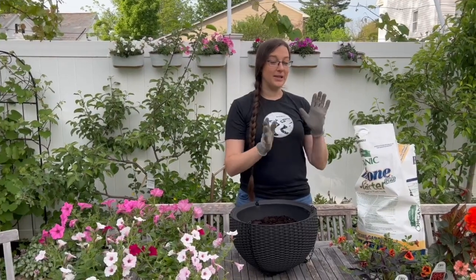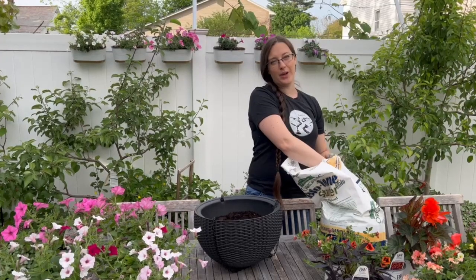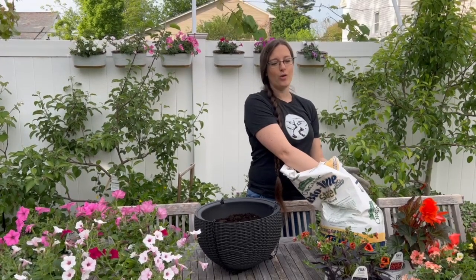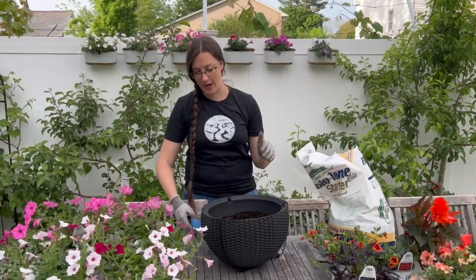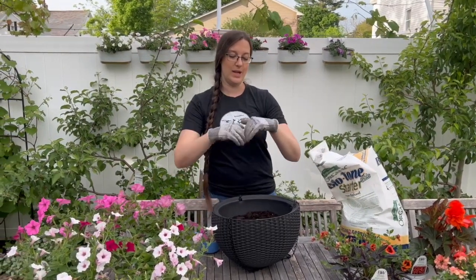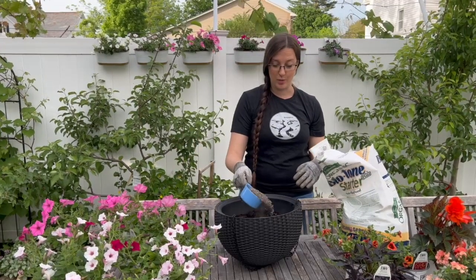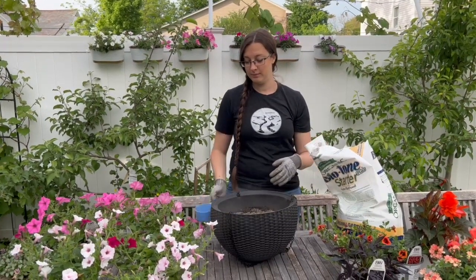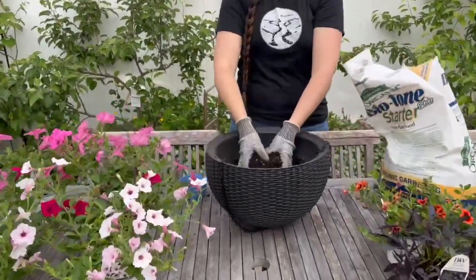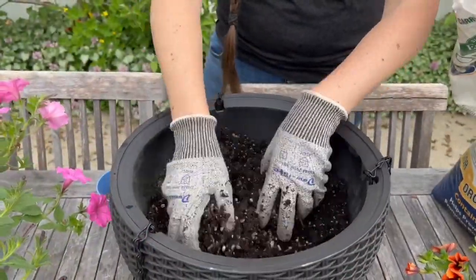We're going to use our Biotone starter fertilizer. As we talked about in a previous video, when you are packing something full of plants — which is what we're going to be doing — you don't necessarily need to be making a well and then adding the fertilizer. We have our potting mix soil in here, and we're going to put the fertilizer right in, mix it in to where we're planting, and we will plant right on top of it.